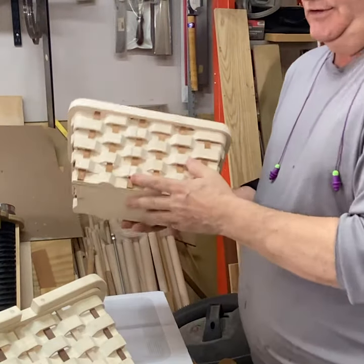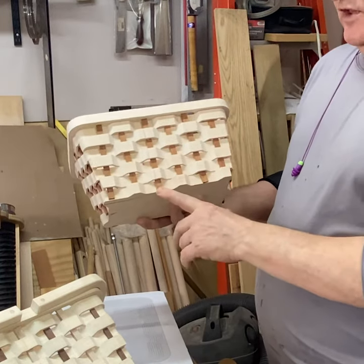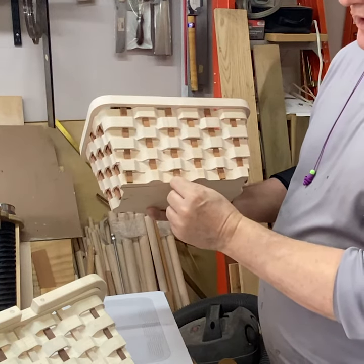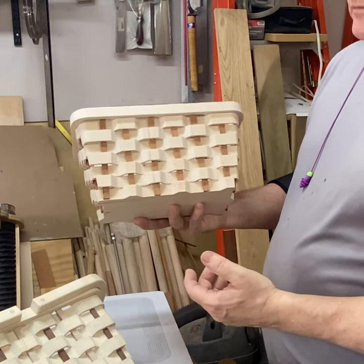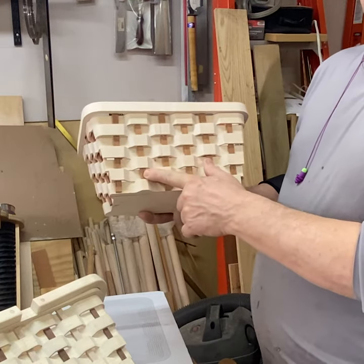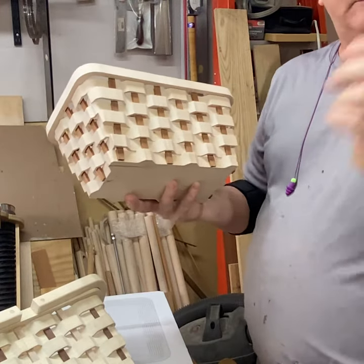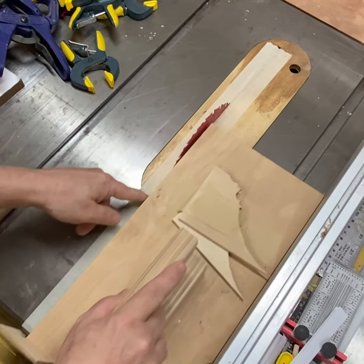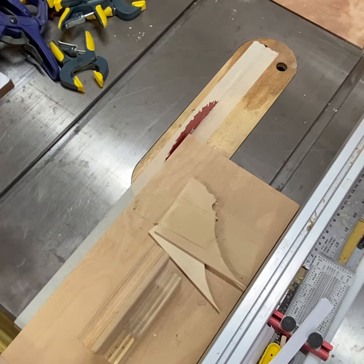These strips I cut on the table saw — they happen to be a half inch wide and an eighth inch thick. You can plane them down to an eighth, but what I did instead was take a half-inch piece and use my thin strip jig to rip off a whole bunch of eighth-inch pieces. Here's my little setup block — that's an eighth of an inch right there — and I just lock my fence down.